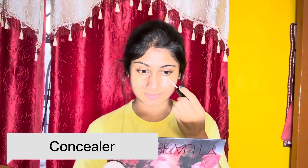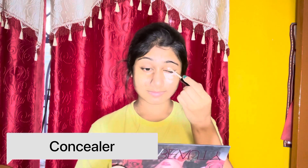फिर चलते हैं concealer की तरफ। मैं यहाँ पे अपने under eyes, eyelids और dark spots पे अच्छे से concealer apply कर रही हूँ। यह एक high coverage makeup होने वाला है इसलिए concealer को थोड़ा सा ज्यादा amount में apply कर रही हूँ।